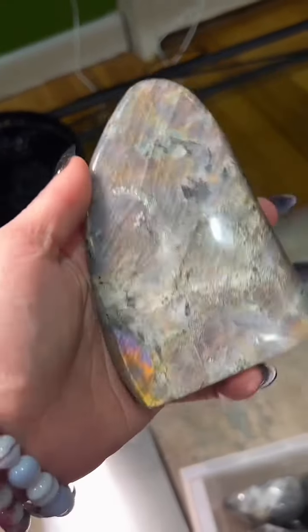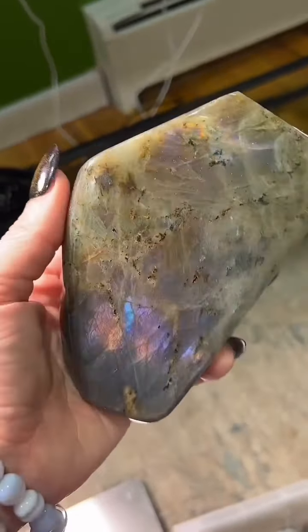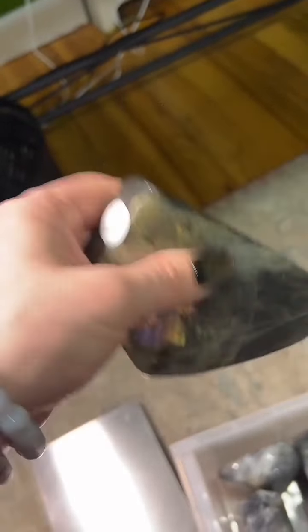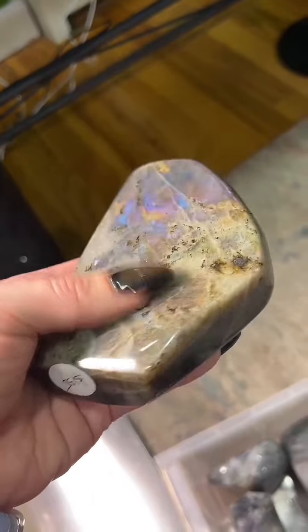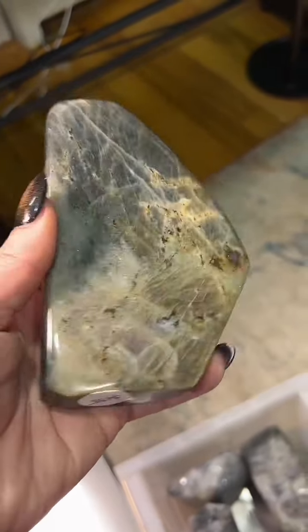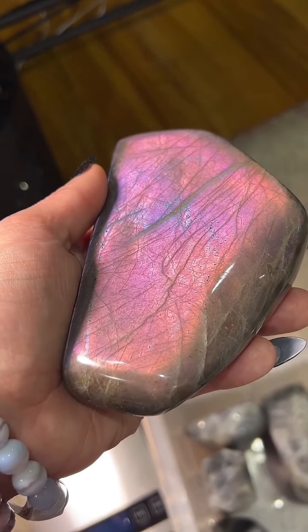We might be at a pound and a third — surprisingly light for the size that it is. Okay, we've got another one here. This one you could set a couple of different ways on the table because there's more than one flat area. I believe this one is a dual flash and has a different color on one side than the other. I think this is $135. You've got your traditional colors and then you've also got some of the more rare colors on the other side — the pinks and the blue.